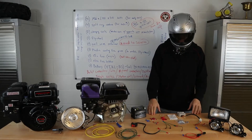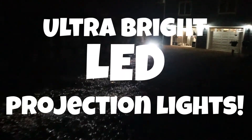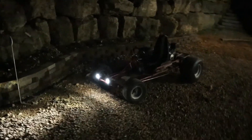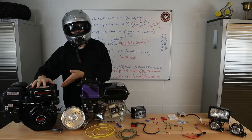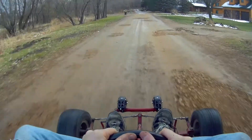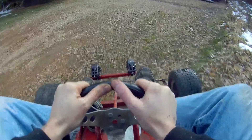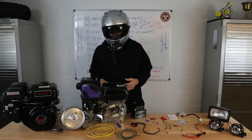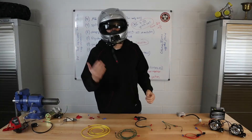Hey everybody, we've got two parts of this video. The first part is going to be going over the simple wiring and putting that together, and then the second part is going to be if you need to add a charging system to your engine. We'll go over this Predator right here — for example, it has a clone flywheel in there. This is an engine that came off of a Coleman minibike.